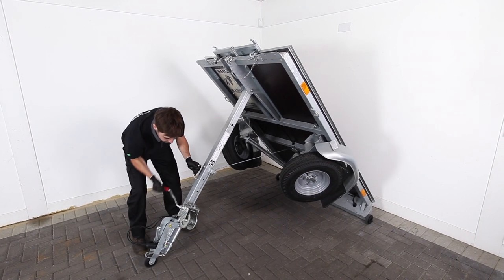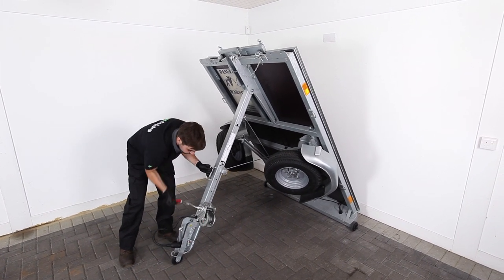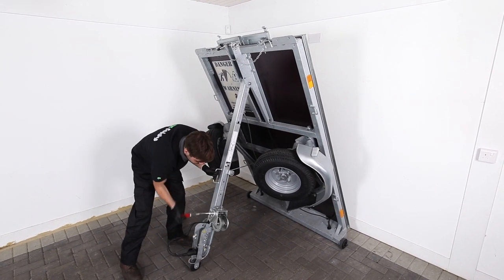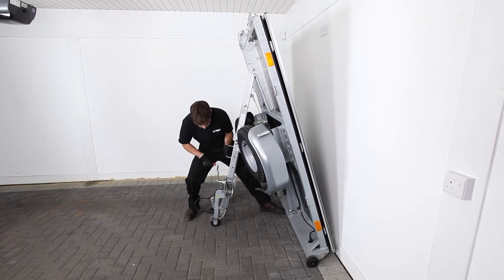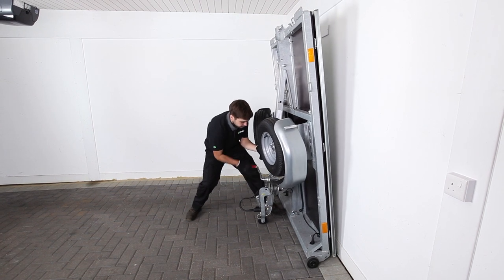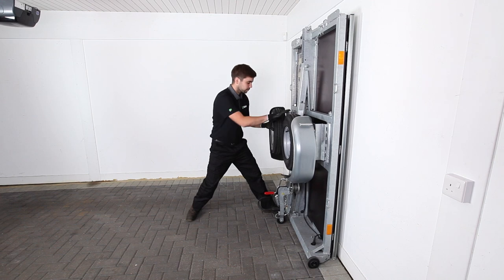Once the Foldy trailer has been positioned continue to turn the crank handle raising the trailer up to the near vertical position. Do not fully raise the trailer yet. Finalize your Foldy trailer's position by pushing it up against the wall. Then turn the ratchet crank handle until the tow arm is in the fully closed position. This will secure the trailer in its resting position against the wall.